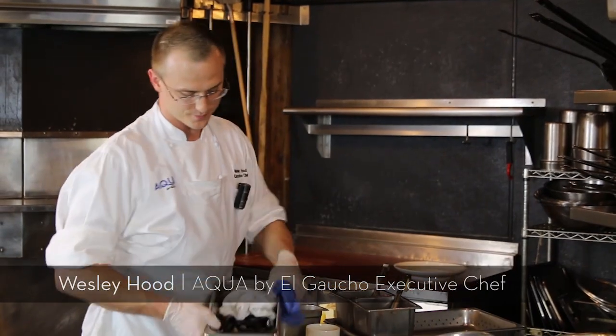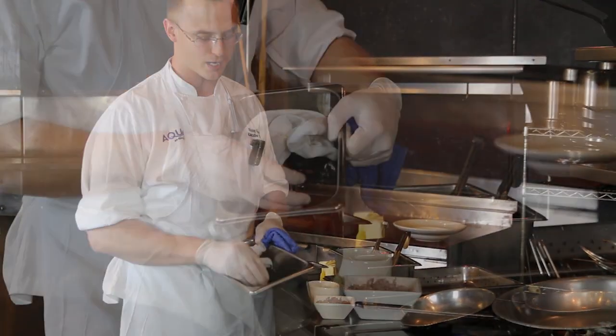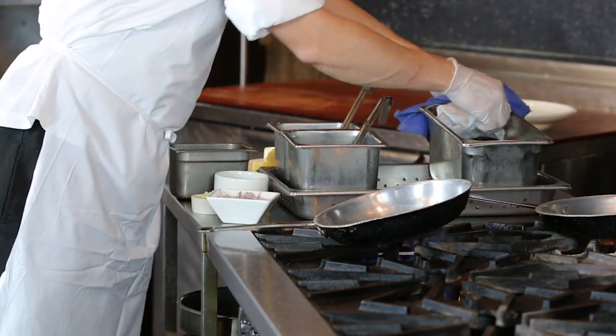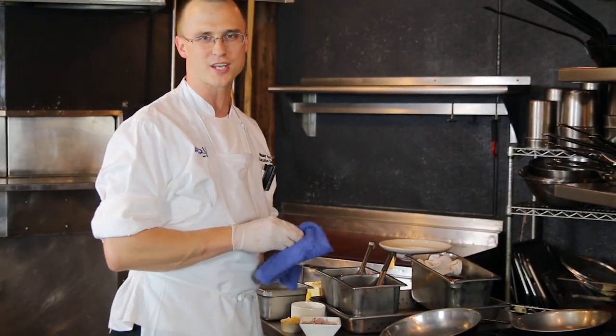So these are our Penn Cove mussels. They're fresh, they're local right off of Whidbey Island — Penn Cove mussels. You want to store your mussels with a wet towel over the top of them, and you want to not buy more mussels than you'll sell in one day.